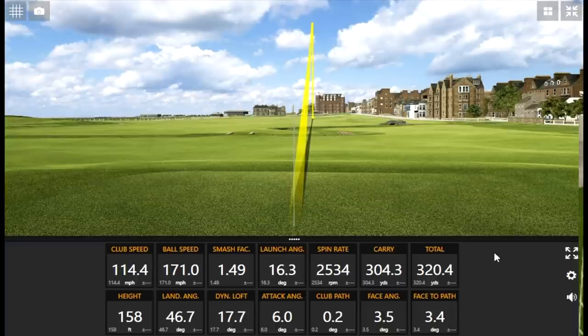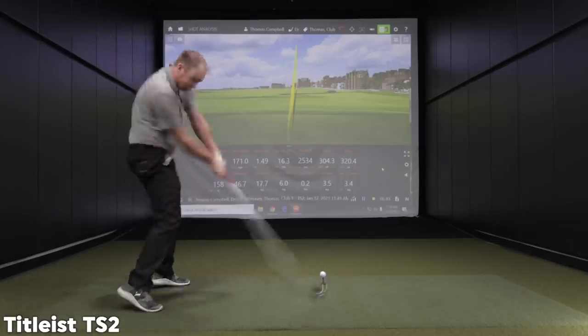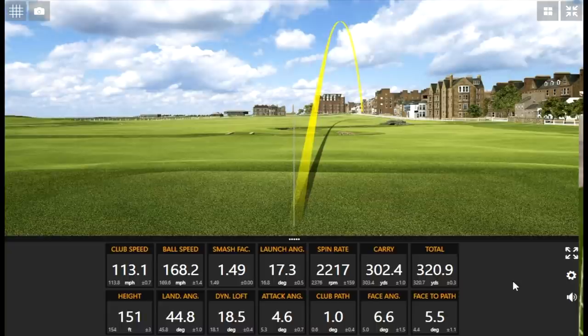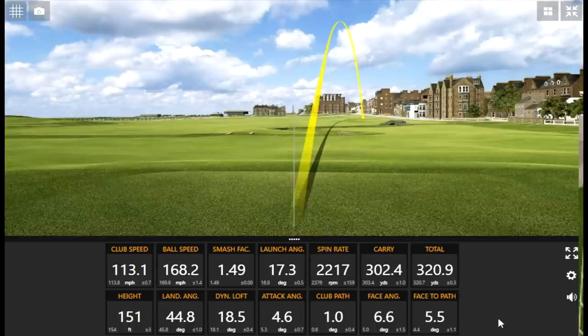You already beat my carry distance. Get that spin rate down a little bit. I left the face open. Even still, you got really close — you still haven't really squared that club face. I'm not sequencing very well with this regular golf shaft; it's hard for me with this lighter flex.